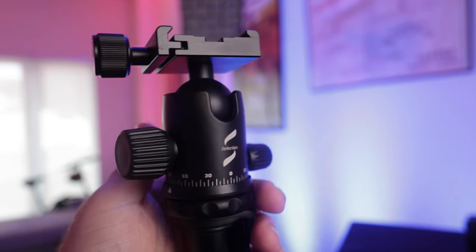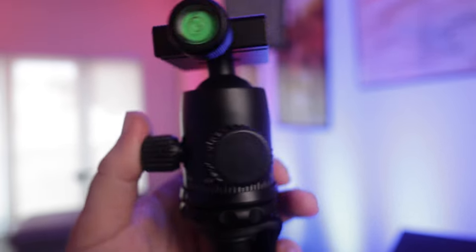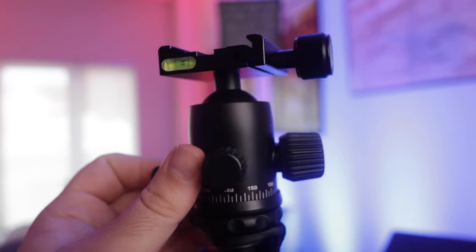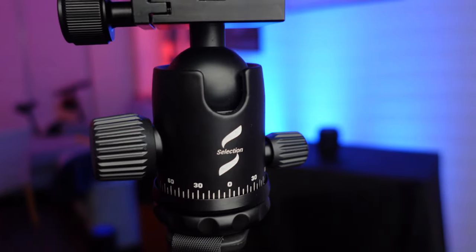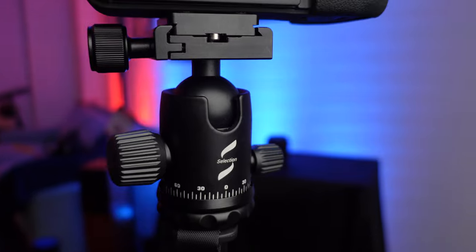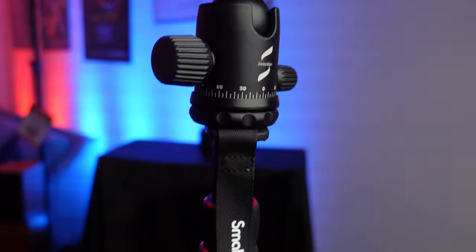Although this fluid head does work nicely for a setup when you're using a super small and light camera like the Canon R6 with a pancake 16mm lens on it — that really weighs nothing, so this handles it great. But when I put some longer lenses on like a 70-200, or even Canon's 24-105 with a teleprompter, those are just a little bit on the heavier side, so I would definitely upgrade the fluid head.